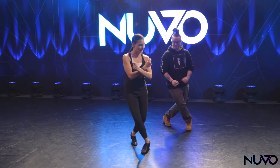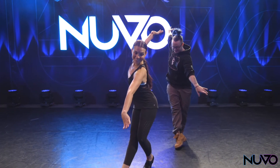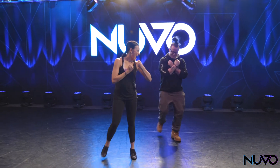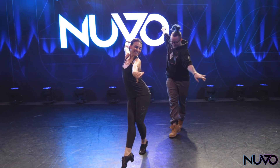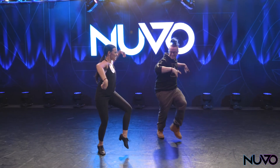Your arms go in and reach. And in and reach. And in and reach. And in — and let's go a little faster.